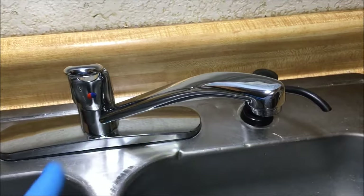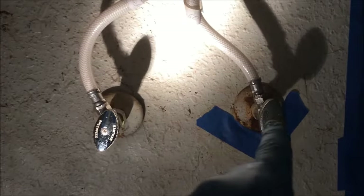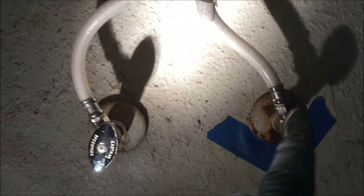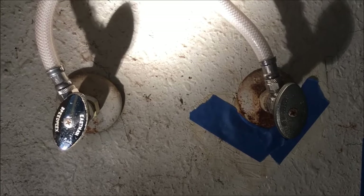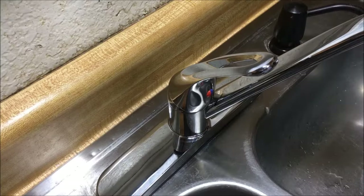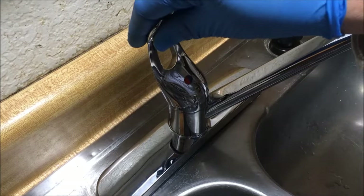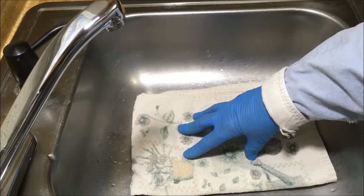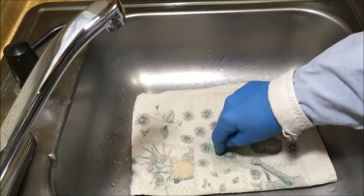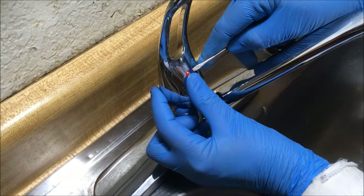I'll show you all those parts and how to replace them. Before you start working on the faucet, turn off your shutoff valves. If you turn the valves off and water still comes through the spout of the faucet, you'll need to turn off the main water supply to your home. After you've turned off the shutoff valves, open the faucet — both cold and hot. Make sure you put a towel at the drain so that if you drop any of the parts, they won't go down the drain.